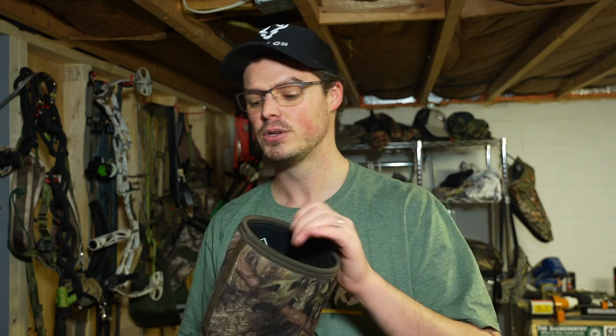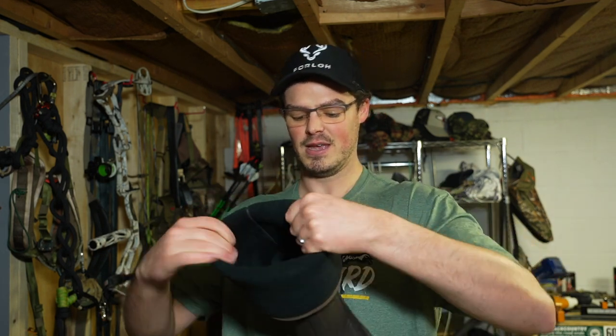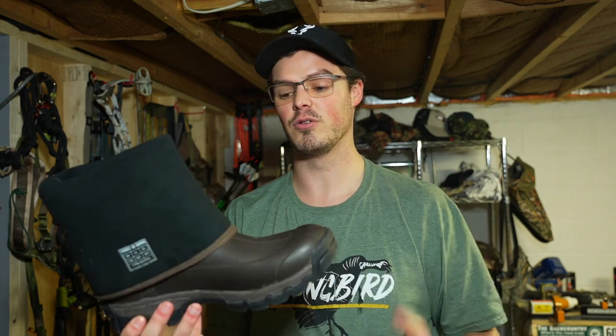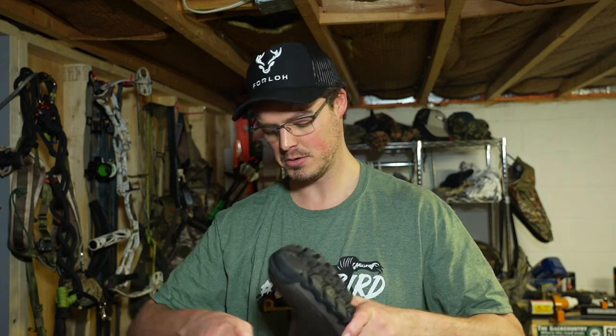The Hysea doesn't fold down easily, so I really have to make sure I get it back onto a boot dryer for proper air circulation. If I let it sit without folding it down, it doesn't get appropriate airflow. If you don't own a boot dryer and you're thinking about picking up a pair of Hyseas, I strongly recommend getting one. It'll come down and dry out nicely on a boot dryer — it's just not as convenient as it is with the Mucks.